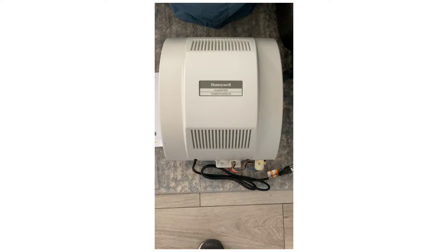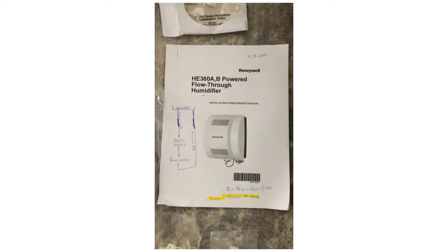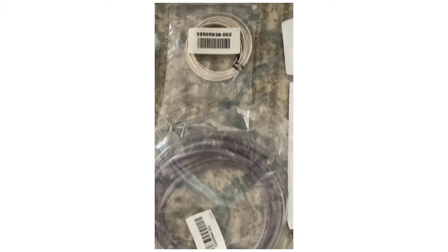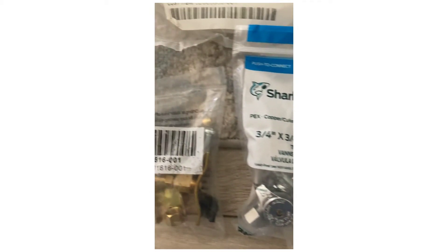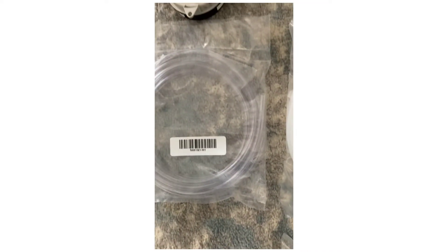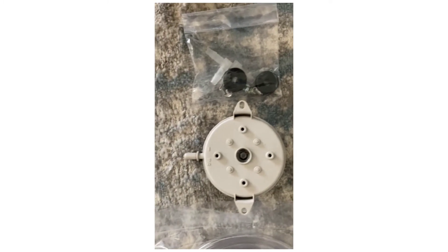This is what the humidifier looks like that we will be installing today. It comes with the owner's manual, DVD, clips, screws, drain tubing, electrical wiring, humidistat, water tubing, shutoff valve for the water supply, and air tubing for the pressure switch along with connectors and wiring instructions for the pressure switch.